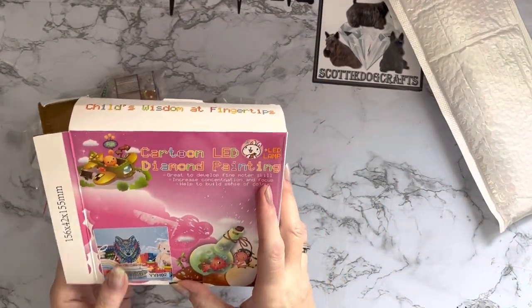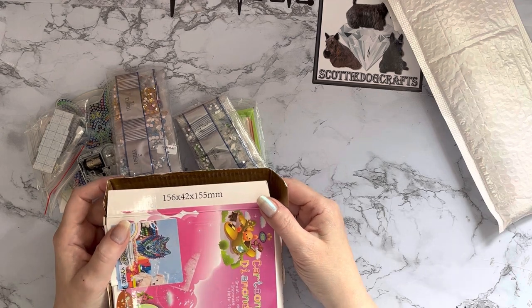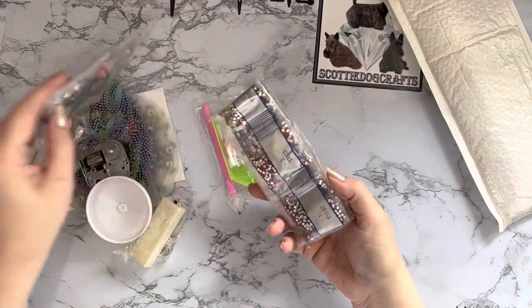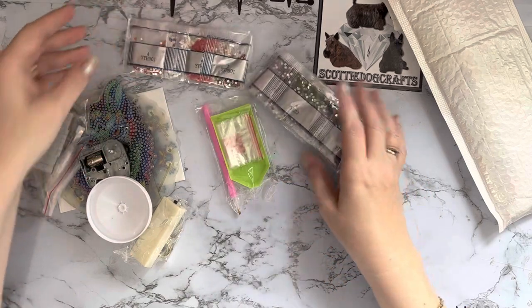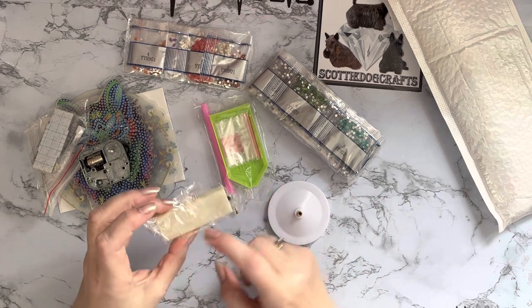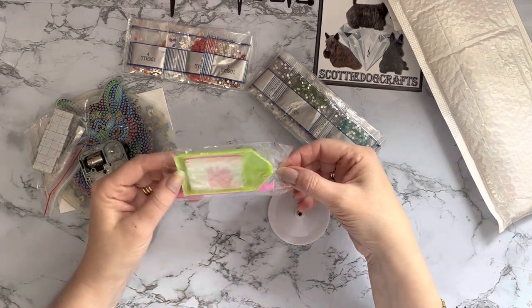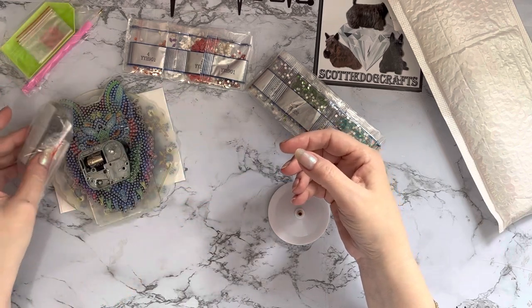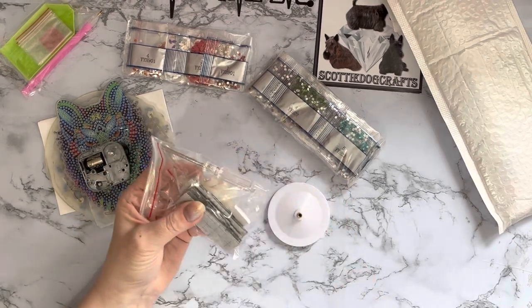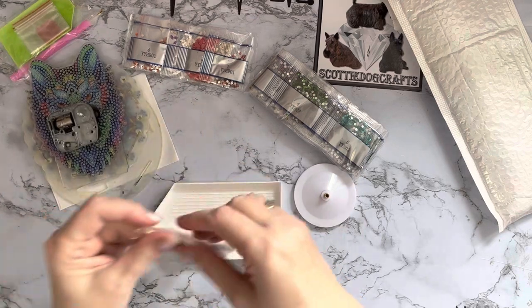Oh, it looks like we've got the wolf! It's a wolf — oh, what program was that from? I can't remember. So this one's wanting to jump out on its own, let's get it out and have a look. I do believe these are musical as well from what I've read. It's telling me it's 156 by 42 by 155 millimeters. They do come in a few different ones. We've got two lots of drills — I wonder if that's because it's in two parts — our LED lights, and that looks like it takes two triple-A batteries.